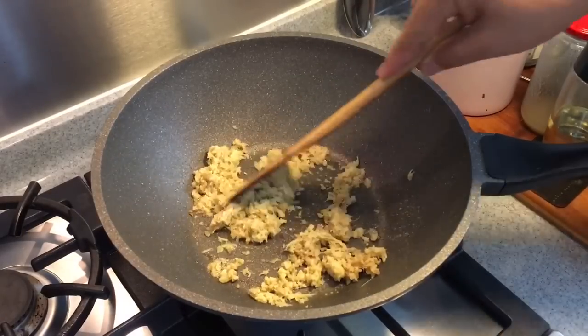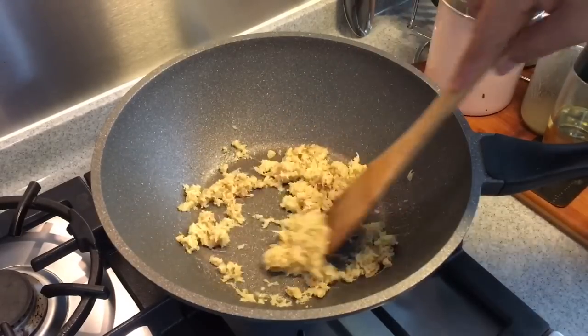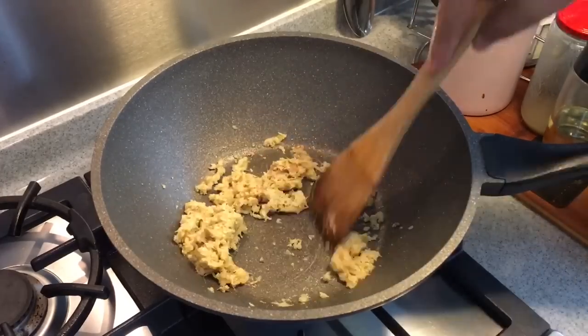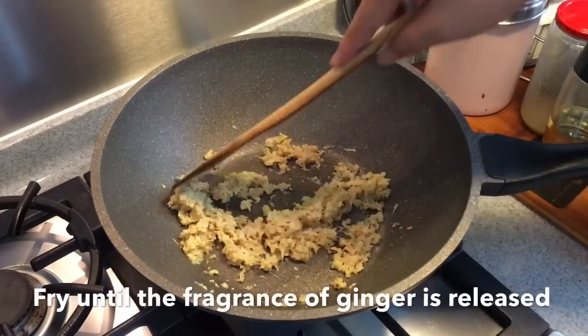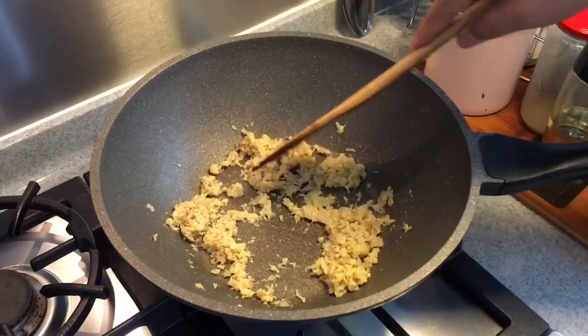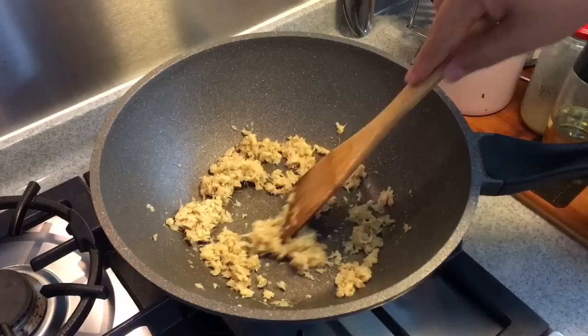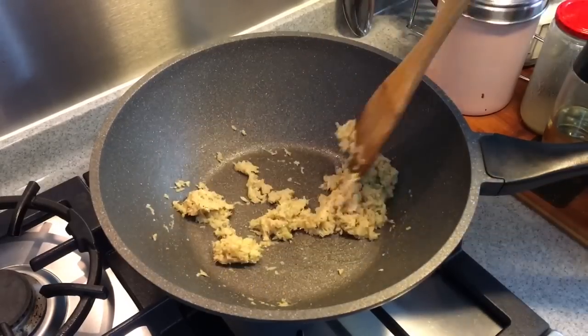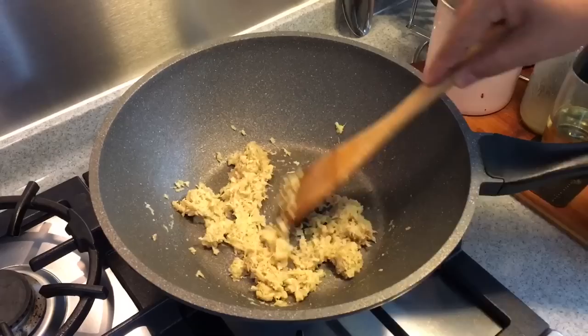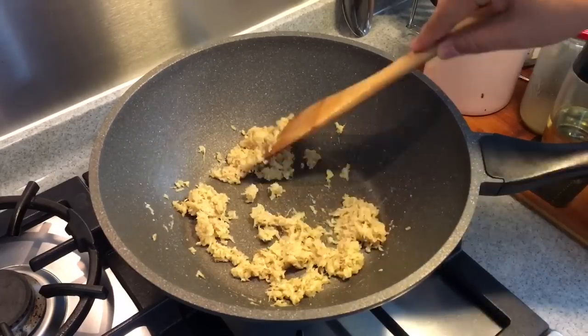I'm using a non-stick pan, that's the reason why I don't have to use a lot of oil. Fry until you can smell the fragrance coming out. You don't have to fry them until dry — I just want the fragrance out. You can smell the sesame seed oil as well as the aroma of the ginger. Just do this for another 10 to 15 seconds.